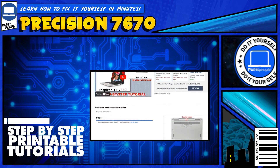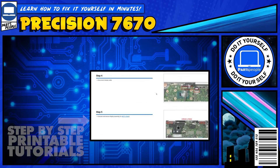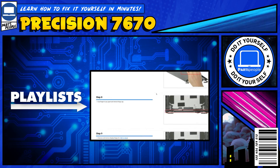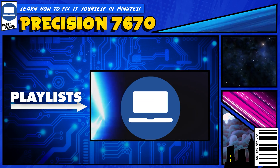If you still need help, you can visit partspeople.com and view printable DIY instructions to help you along the way. So keep checking back. Thanks for watching.